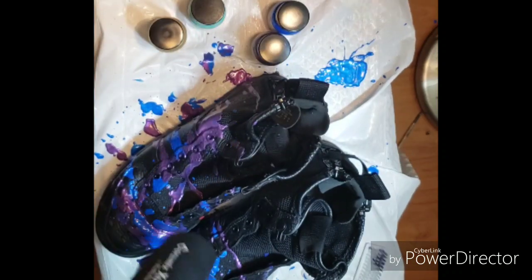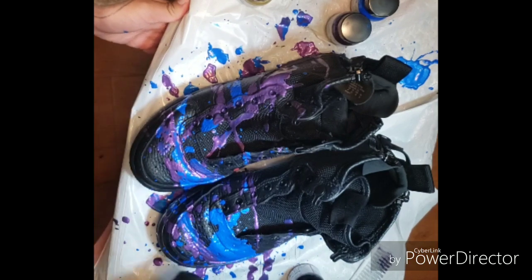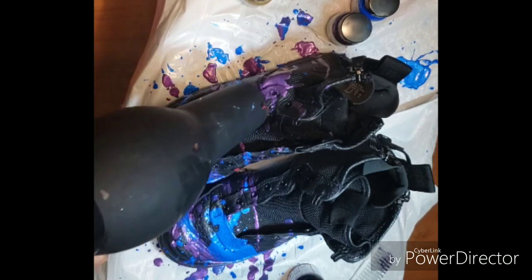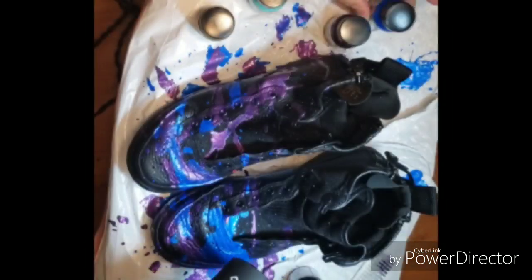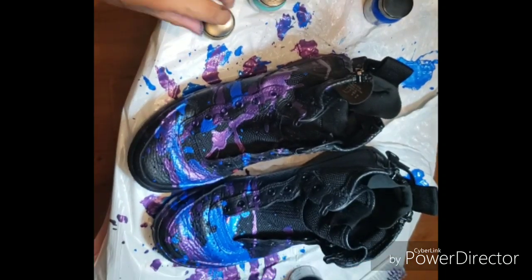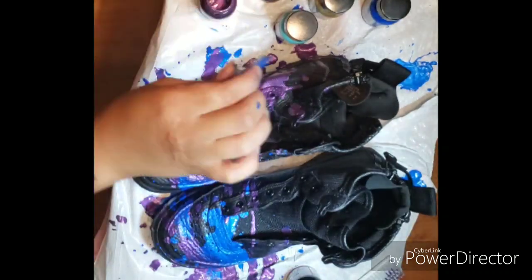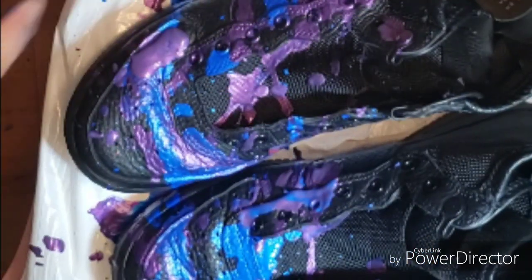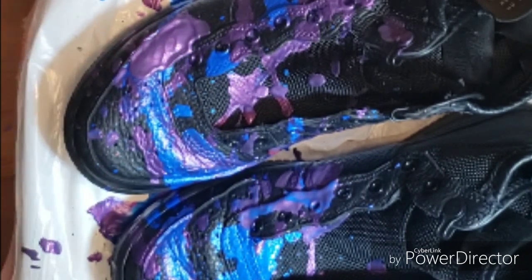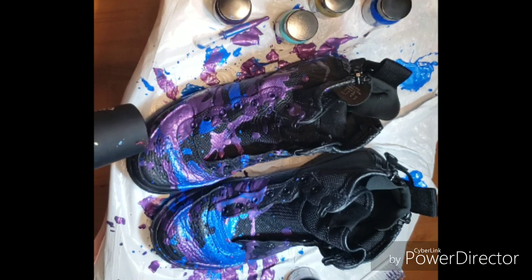I went in with my extreme blow dryer from my beauty school kit and just blow dried on a kind of warm medium setting. Make sure it's still kind of hot but not too much to mess up the paint. If you take a close look here, this blob of paint — I used the blow dryer on high so it can splatter even more. That's a really cool effect I learned.